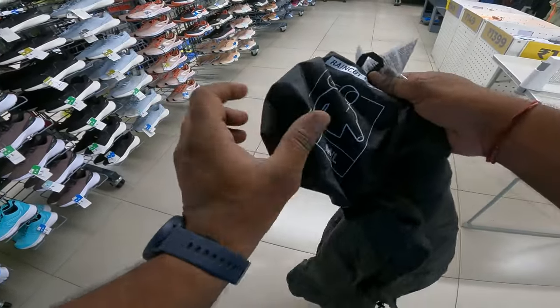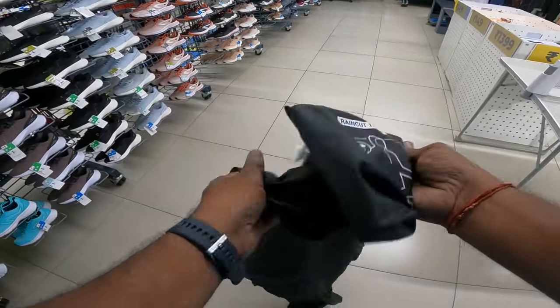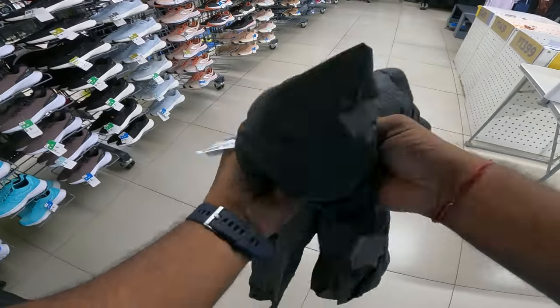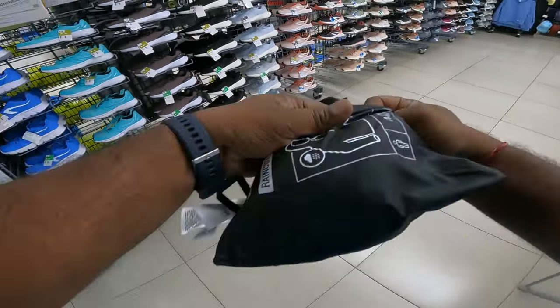There are 3 sizes: XS, M to L, and XL to 2XL. This is M to L. This is not a heavy rain jacket and not a normal light rain jacket — it is a farm pack.